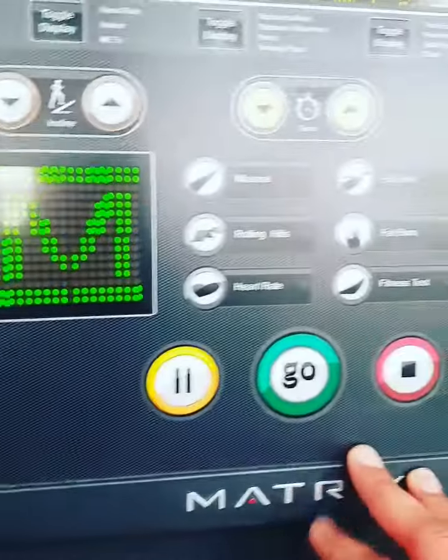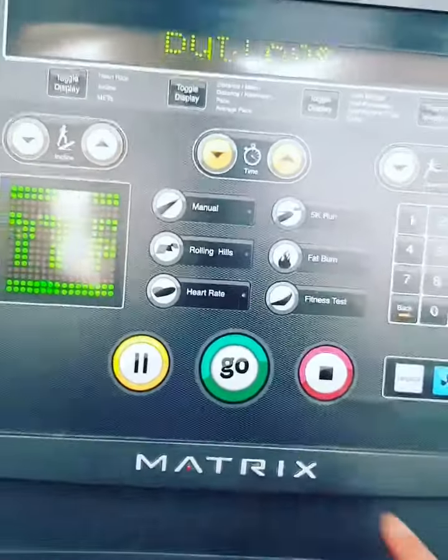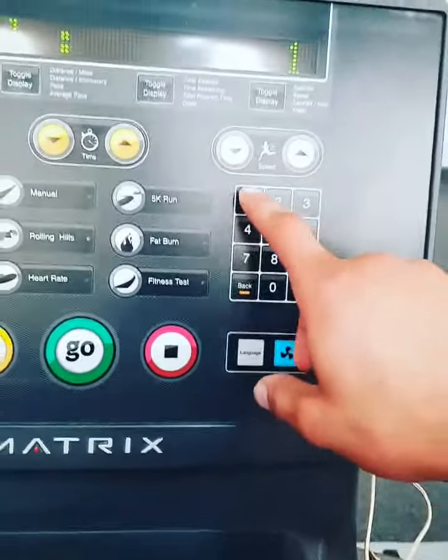In this video I'm going to show you how to choose a cardio workout on a treadmill and adjust it to yourself. You're going to choose the rolling rails, press Center, and choose your settings.